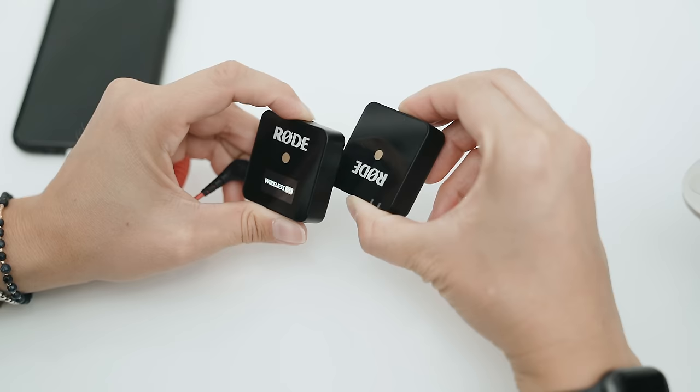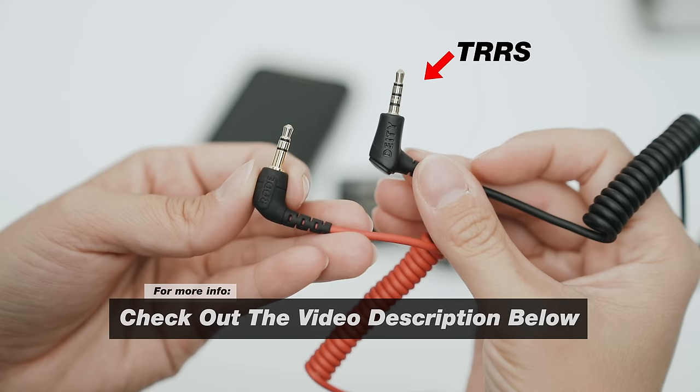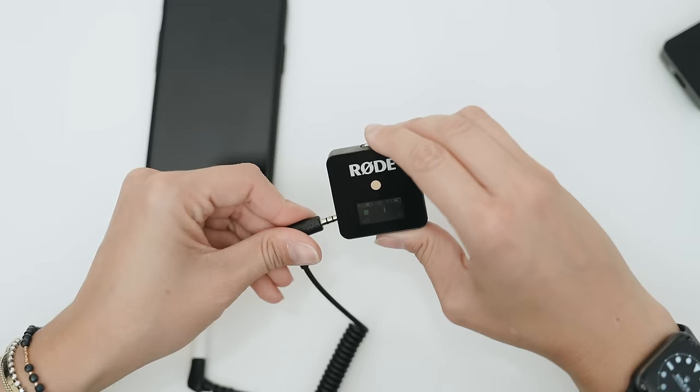The first thing you want to do when connecting the Rode Wireless Go to your smartphone is to simply plug it in, turn it on, and see if it works. If that did not work with the cable it came with, you're going to want to invest in a TRRS cable — that's a cable that has three rings versus two rings. If you have an iPhone, don't cheap out on the dongle to headphone jack, because the OEM dongle actually works with a TRRS cable.